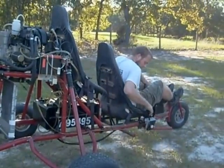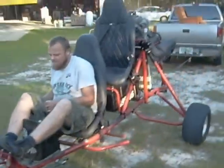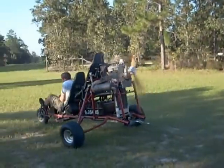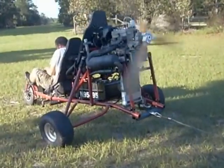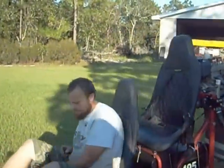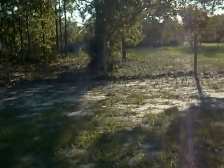Go ahead, let her rip, Jim. [Engine runs] That's not surprising — we knew it would do it. It sure would be fun on a little boat.